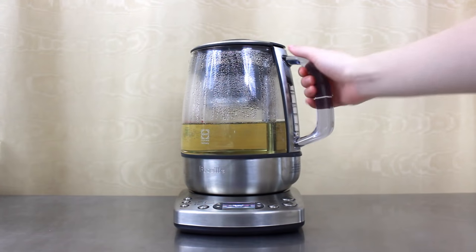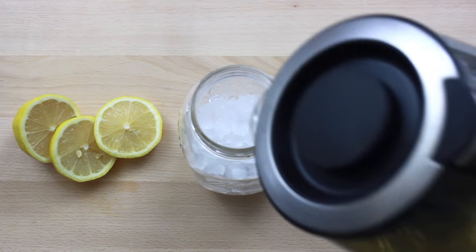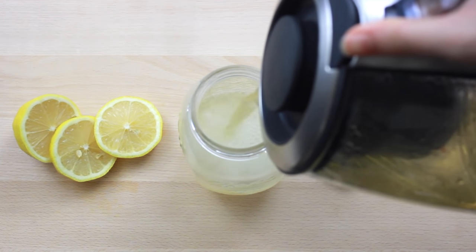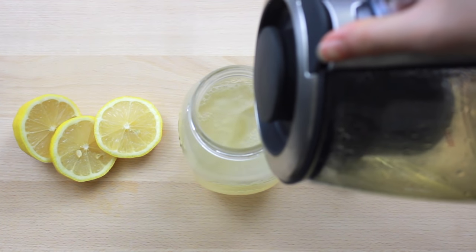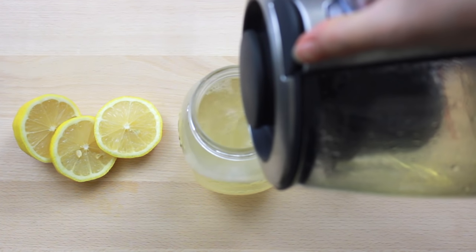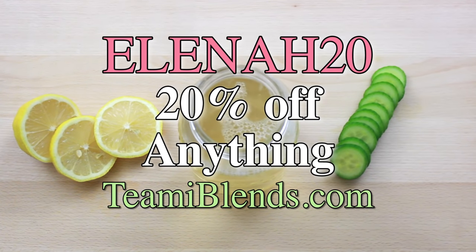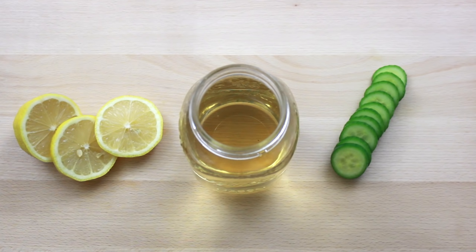This 30-day detox pack comes with the metabolism-boosting Teami Skinny that I'm using in this recipe and the detoxifying Teami Colon. Now if you miss these dates do not fret because I have a permanent code ELENAH20 which will give you 20% off of any purchase all year round. Time for the rest of the ingredients.